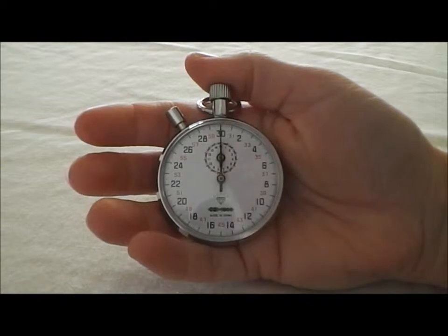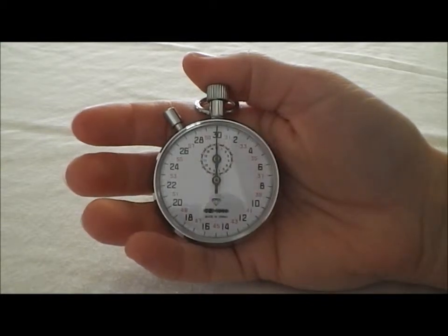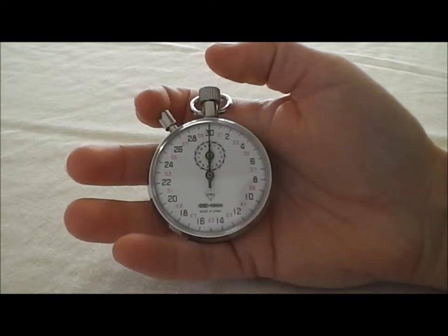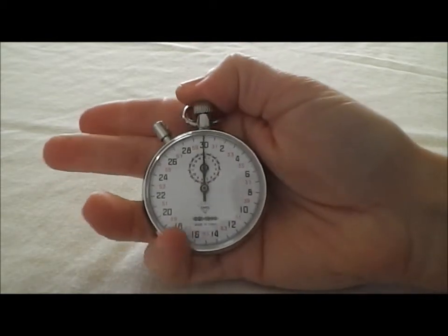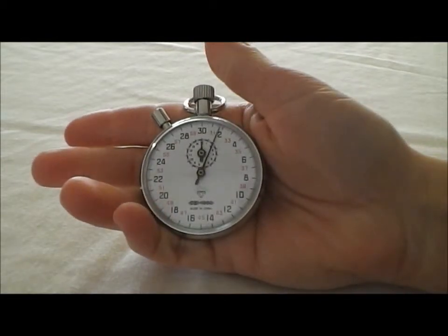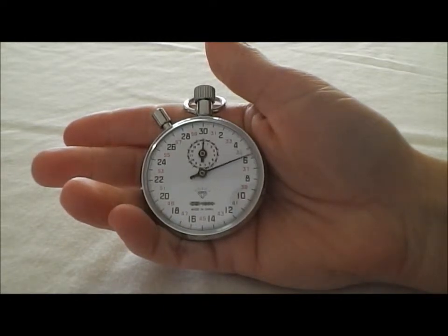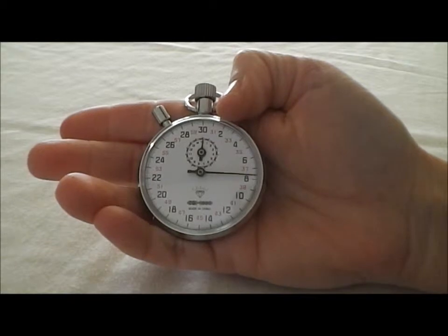This is the Ultrac 1000 Mechanical Stopwatch. It's so simple to use. This button in the middle starts and stops it, and this button over on the left resets it. I'll go around in a 30 second increment and it can count up to a tenth of a second.